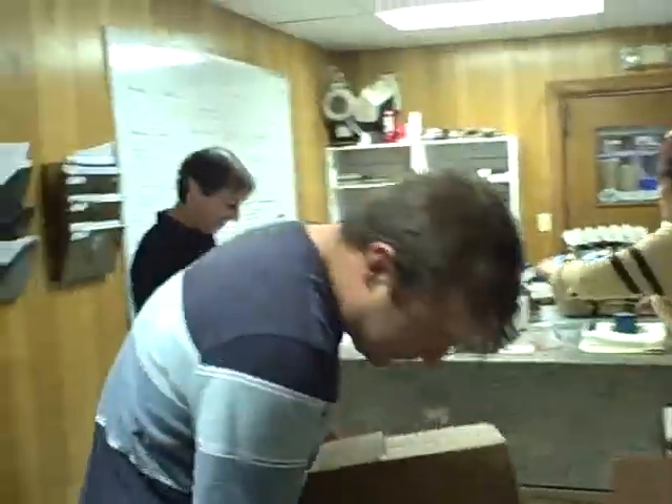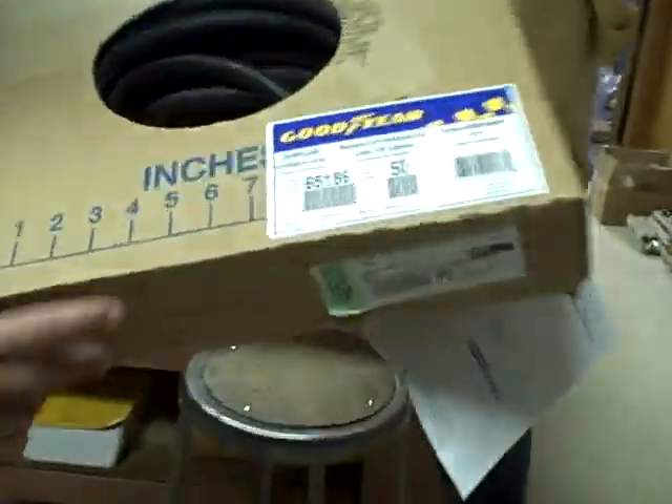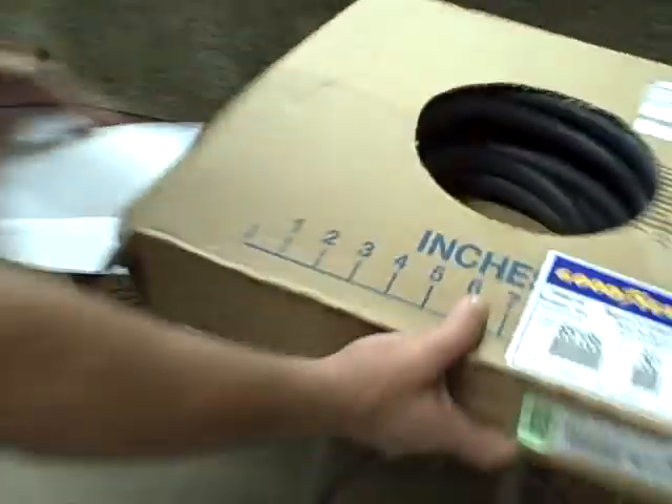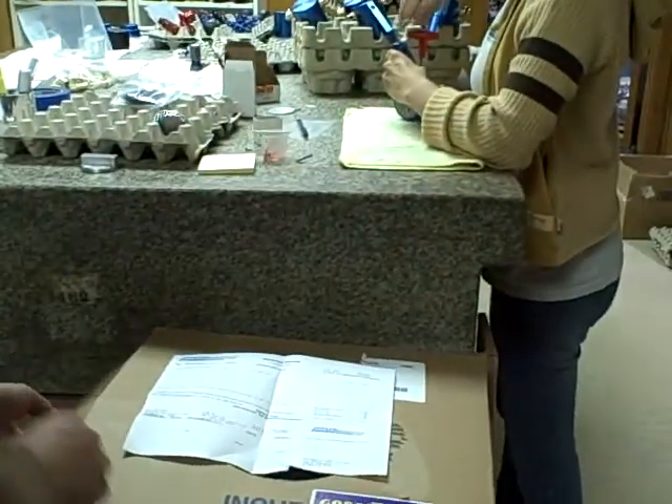We just got our new Goodyear crankcase hose right here. It looks a little soft, but right here it says crankcase ventilation hose, PCV. This is what was recommended to use. So we're going to put some on the BT Charger and see what happens.